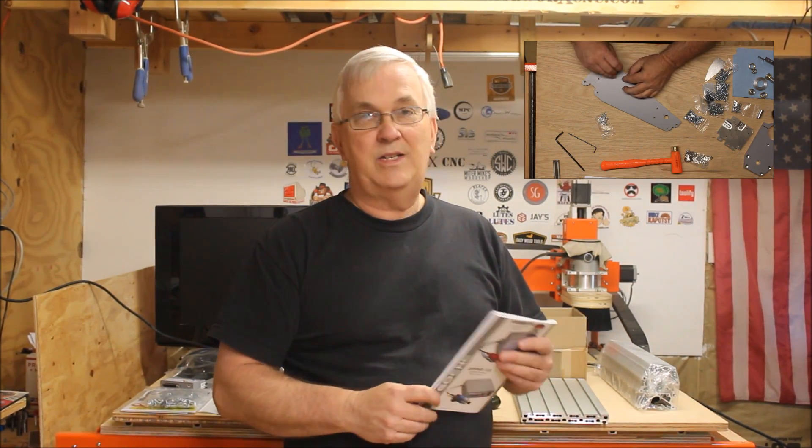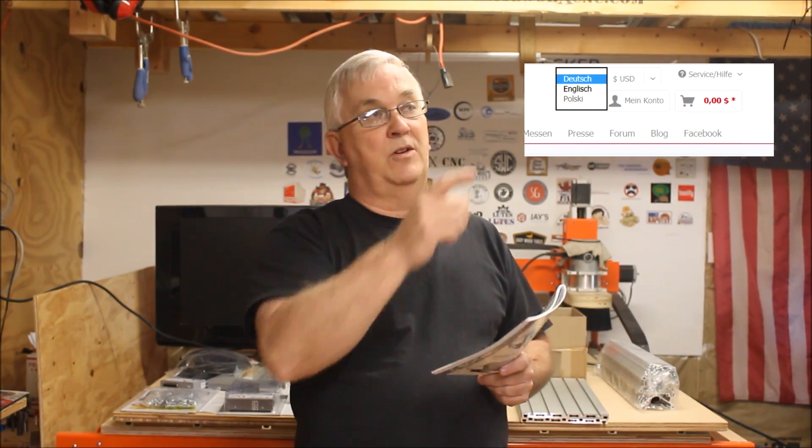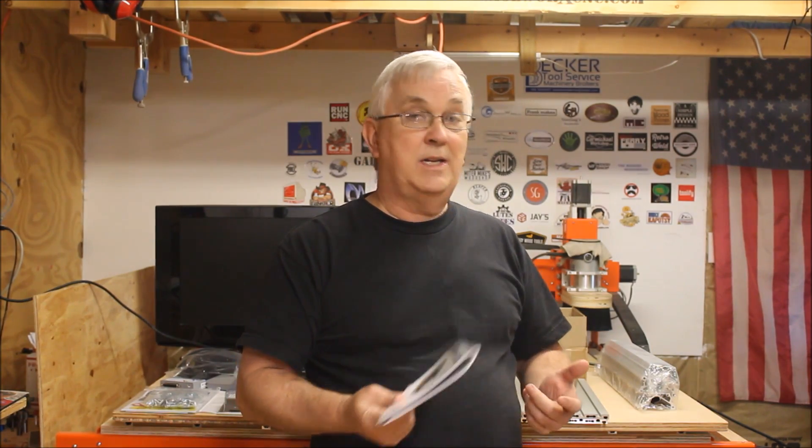If you want to learn more about GoCNC, I'll leave a link down below in the description. Please check out their website. Keep in mind that this company is in Germany, so if you're in the U.S. or speak English, you'll have to make sure to understand what you're looking at. Go up to the top of the home page and there's a little drop down box — you'll see a German flag there. Click on that and it'll drop down to a British flag, which will change the language to English. The prices are in Euros, but you can drop that down and put U.S. dollars, which makes it a whole lot easier to understand what you're looking at.